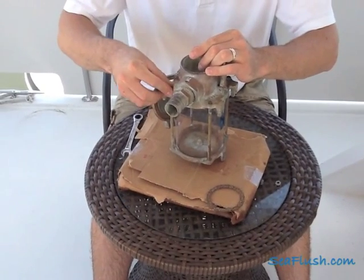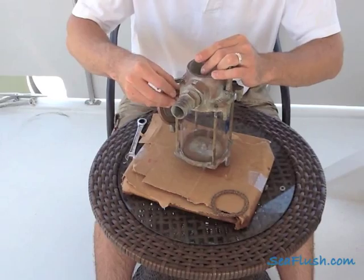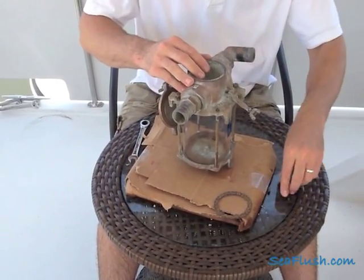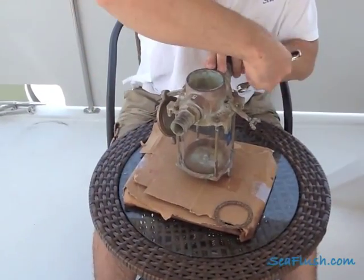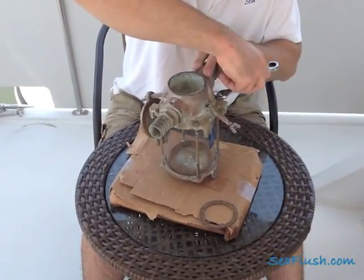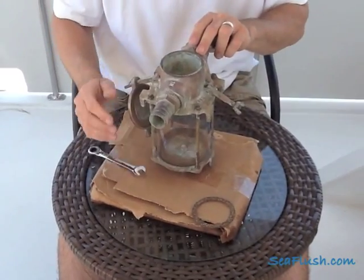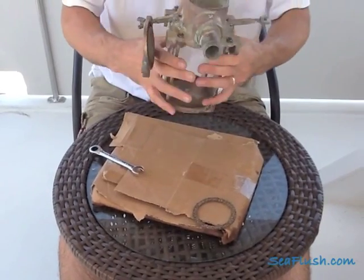Holding the two halves together, put the four screws in place. There's no secret to this other than when you go to tighten them down you want to do it in a cross pattern, sort of like you would lug nuts on a car. When you've tightened all four nuts equally, take another look at the top and bottom gaskets just to make sure they're both still aligned.